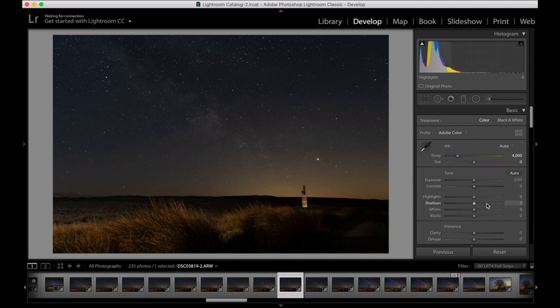Then I work my way down. First I always play with the shadows — I'm going to up the shadows. Then I normally lower the highlights, but only to the point where it doesn't make any further difference; after a certain point lowering highlights doesn't actually make the image any darker. Then I play with the whites — I'll either lower or raise them. Because the stars are white, increasing the whites a little bit helps. I virtually never touch the blacks, and I virtually never touch exposure or contrast unless the image is really underexposed, in which case I'll up the exposure.